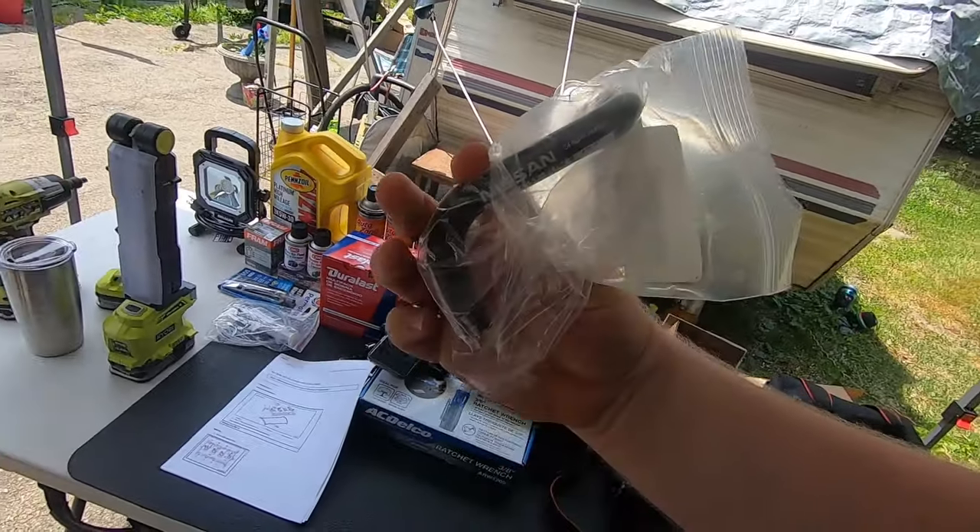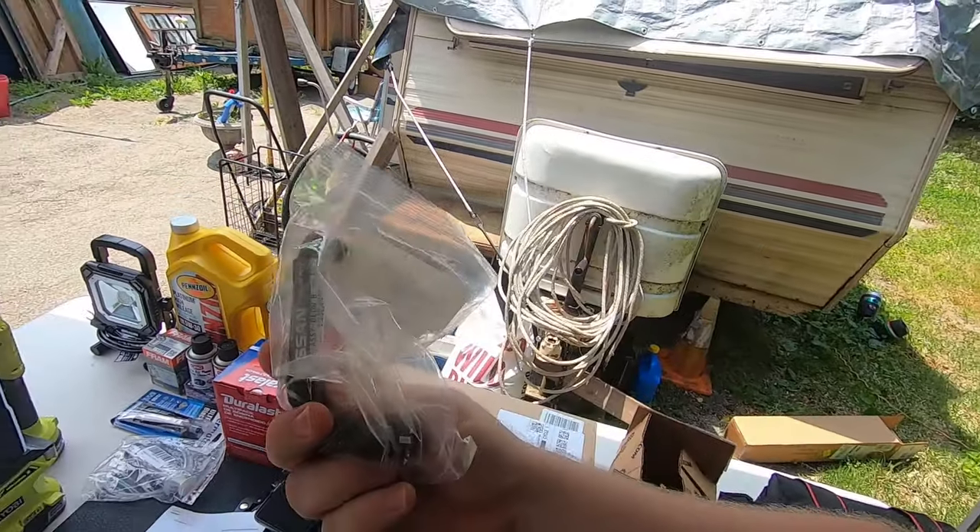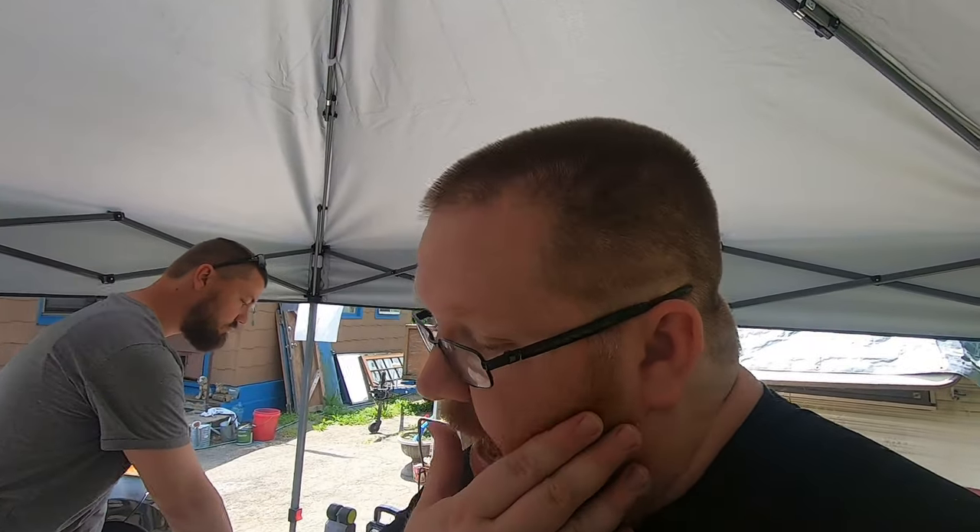Welcome back to the Trick Shift Garage YouTube channel. Today we're going to be working on the valve cover, the valve cover gasket, and the spark plug seals. The valve cover I ordered came with the spark plug rings — I couldn't get the rings separately, so I figured let me just get a whole new valve cover. It came with a gasket. This is also a new PCV tube. They say this thing dries out after a while, and since this car is near 200,000 miles, I might as well replace that too.